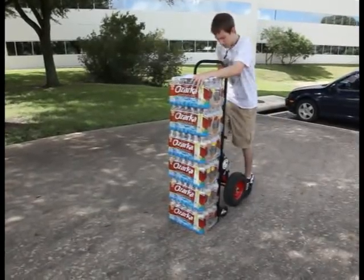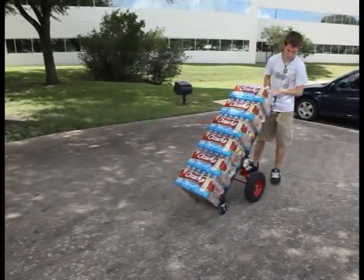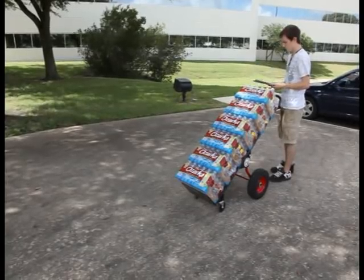The Tamarack Industries Painless Hand Truck supports the load for you, leaving your hands free to open doors, fill out paperwork, or for other tasks.